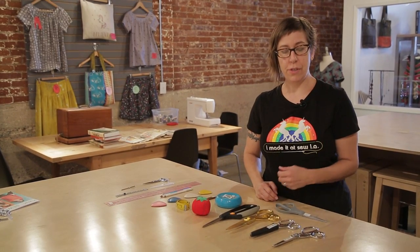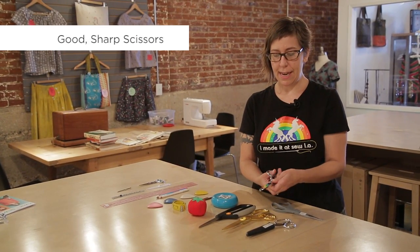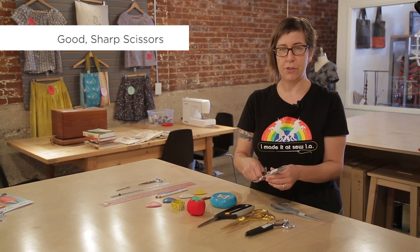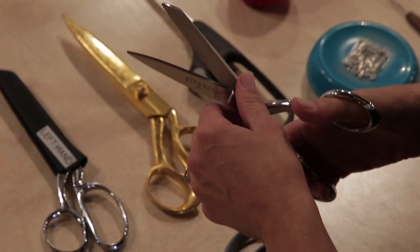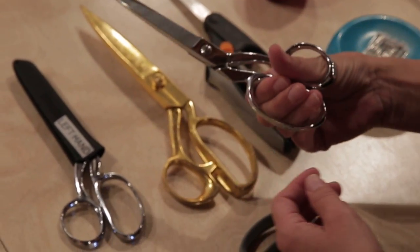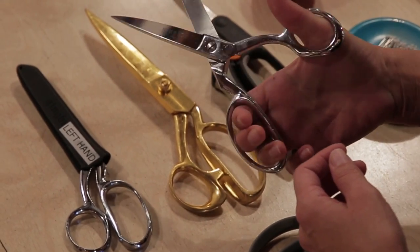First of all, I'm going to start with some scissors. When you sew, you have to have a nice clean edge to your fabric and it's really important to use good sharp scissors to get that edge nice and clean and straight. So we really like the all metal scissors, 8 inch dressmaker shears. Keep them nice and sharp and don't use them for anything other than fabric — they'll stay sharp for a really long time.